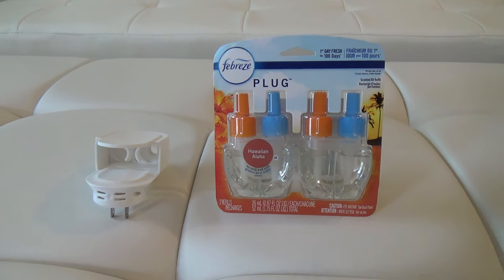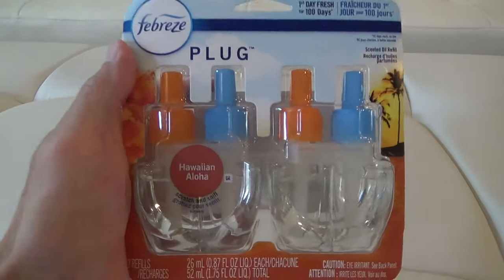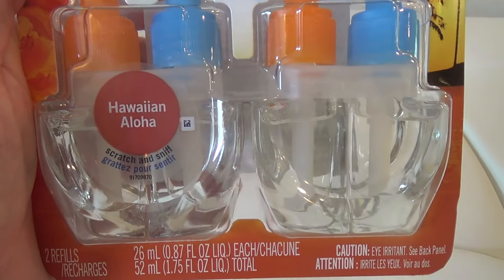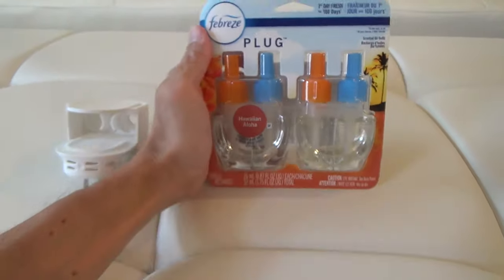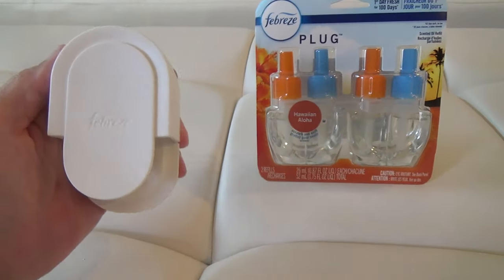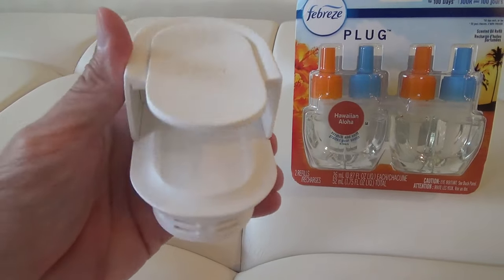Here is a look at and review of my Febreze plug-in air freshener. I have been using these for about a year now and they work well by reducing any possible unpleasant odors and releasing a very enjoyable and refreshing scent.